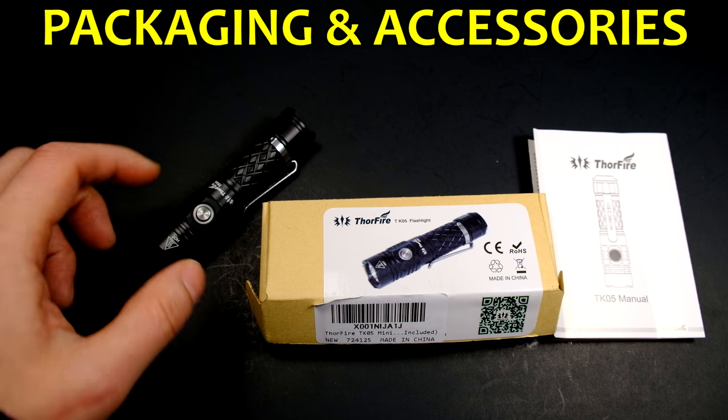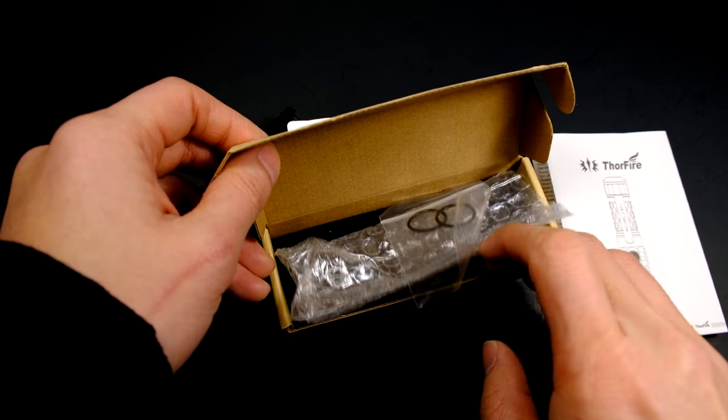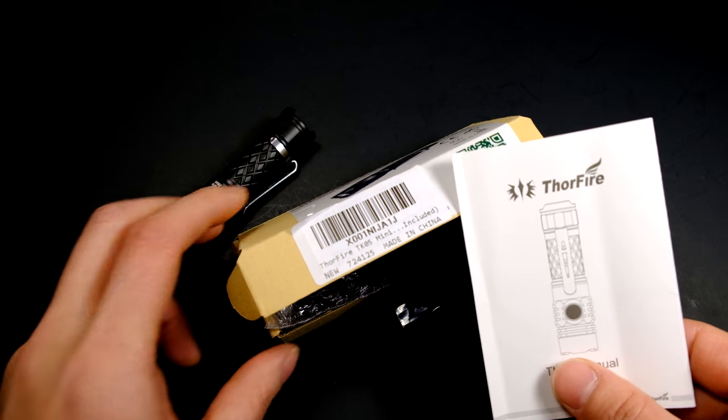The TK-05 arrived in a little cardboard box. Inside was bubble wrap, as well as two spare o-rings and the instruction manual.